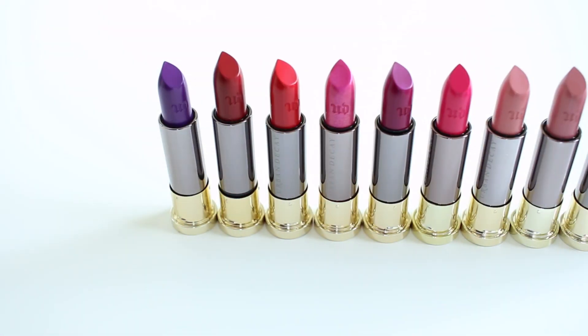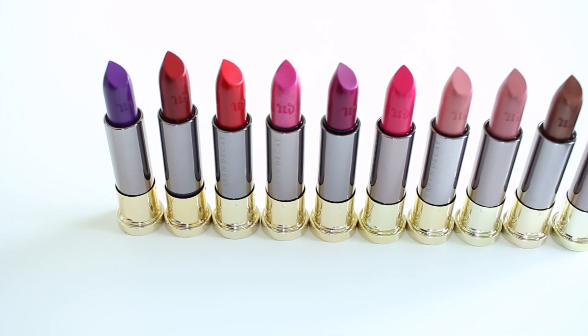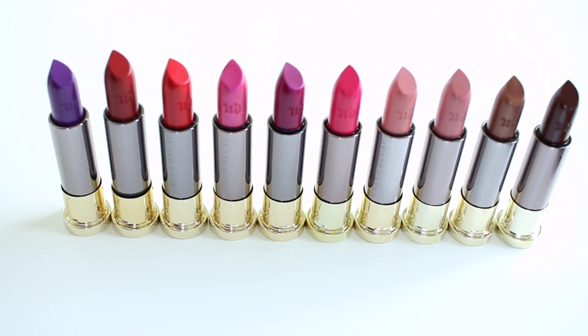Hey guys, welcome to my channel. I'm Rebecca Shores and today I'm going to be sharing with you the new Urban Decay Vice Lipsticks. I have 10 of them here and I'm going to be swatching them on my arms and my lips, and then I will also show you the lip liners I got as well.